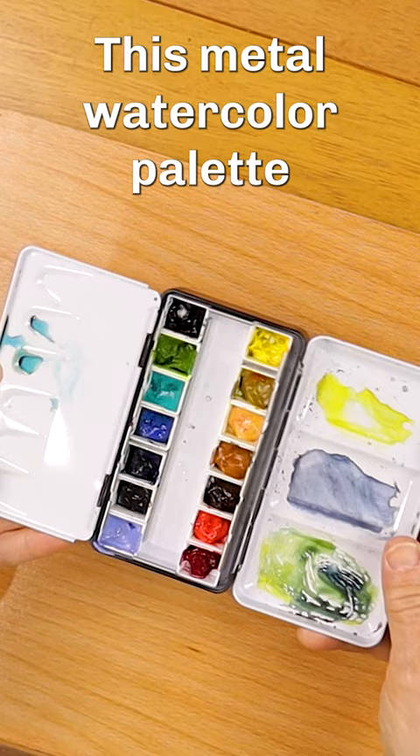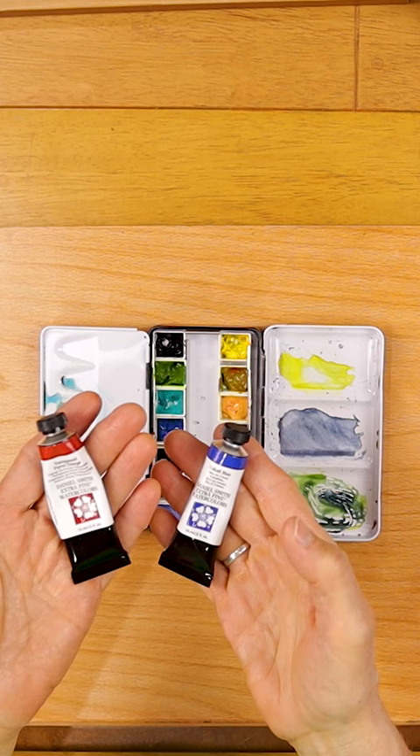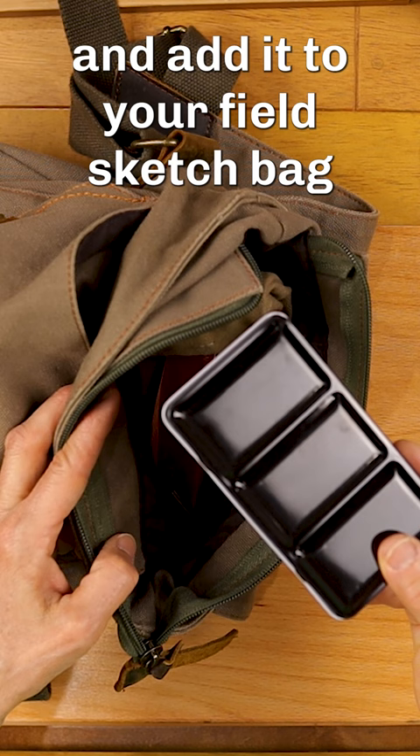This metal watercolor palette with fold-out mixing trays comes with 14 empty half pans. Just fill it with your colors of choice and add it to your field sketch bag, and you'll always be ready for the next watercolor opportunity.